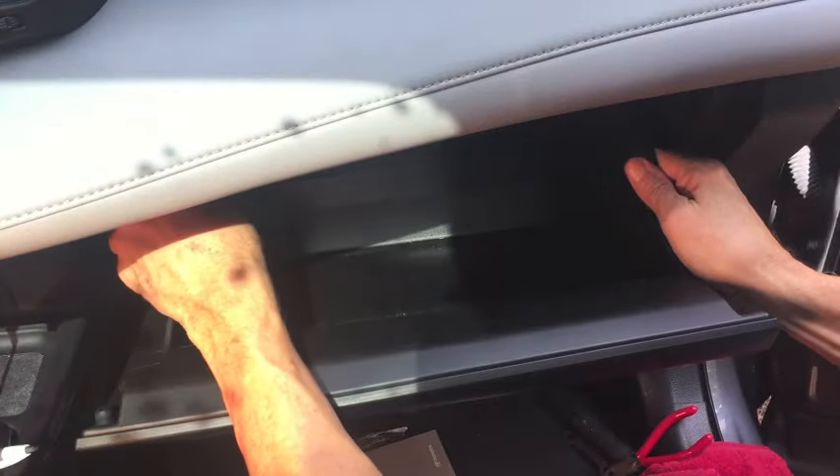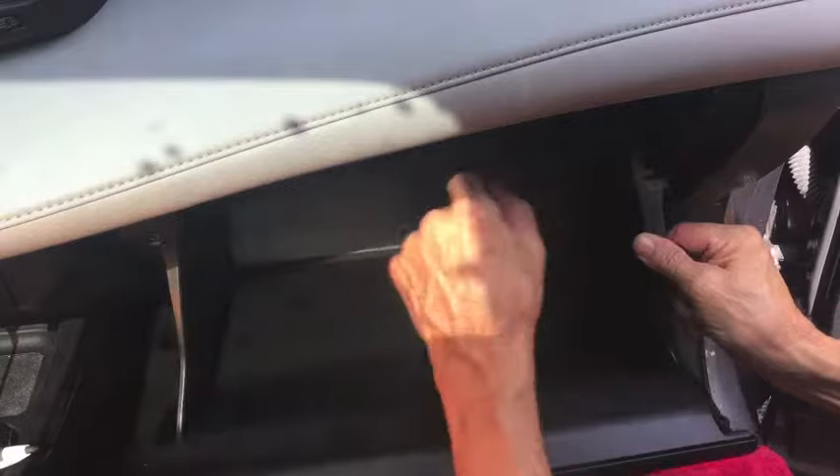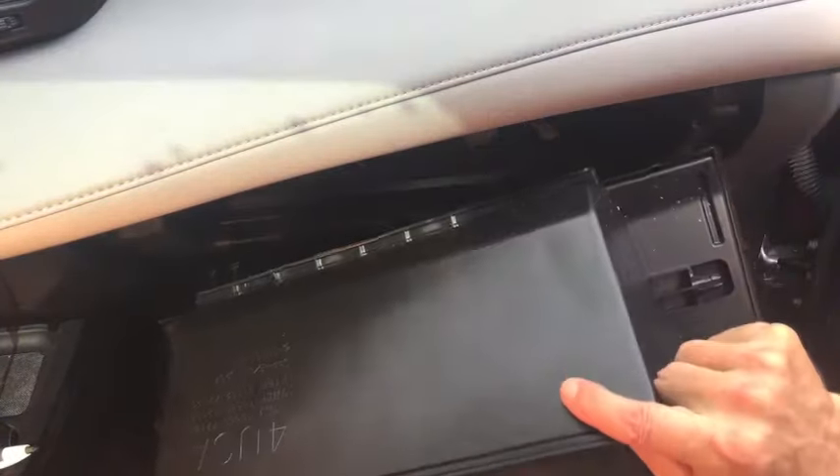With that arm disconnected, push in on each side of the glove box so that the plastic stops — there's one on each side — clear the little spot where they hook on. Then the glove box will drop down and you can actually pull it all the way off.